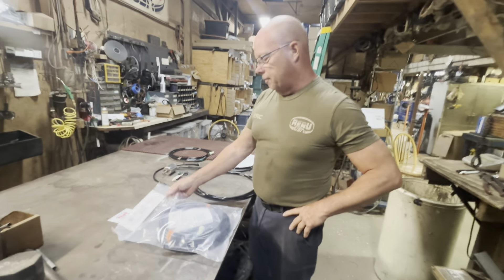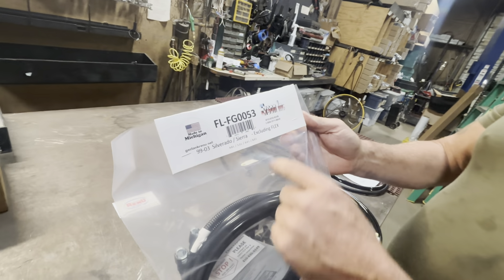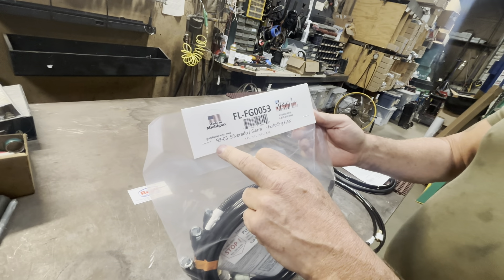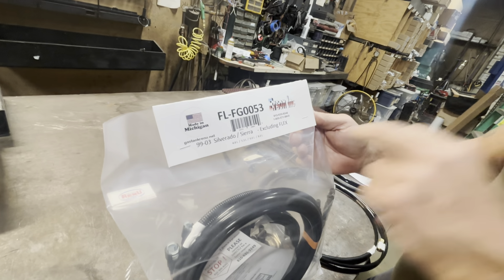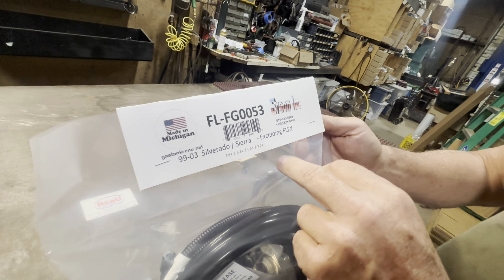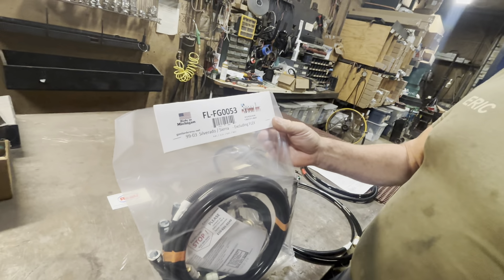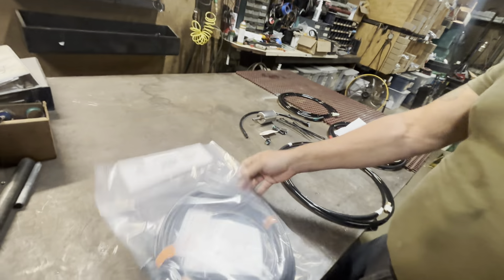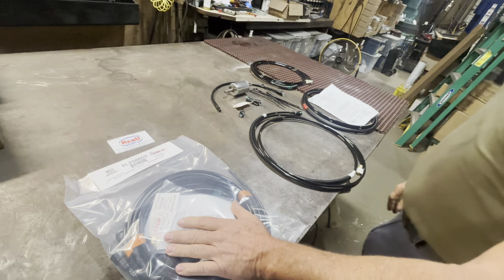Today we're going to be doing fuel lines — part number FL-FG0053 — which pretty much fits 99 through 03 Silverado and Sierra vehicles with 4.8, 5.3, 6, and 8 liter engines. It does not include flex fuel vehicles. We're going to go over the parts that come with the set and then be installing it.